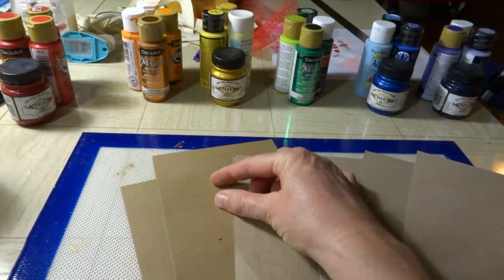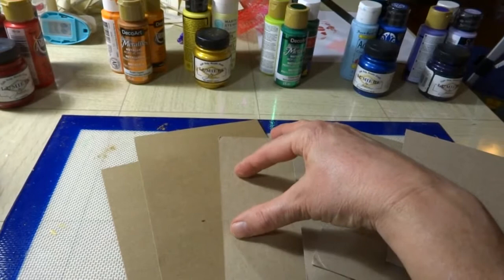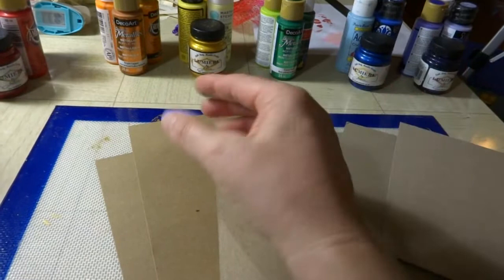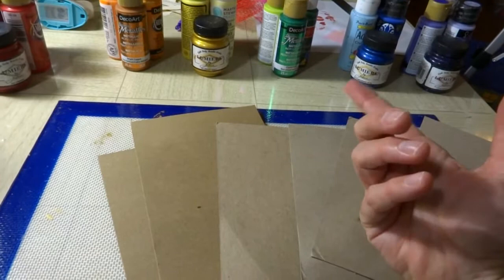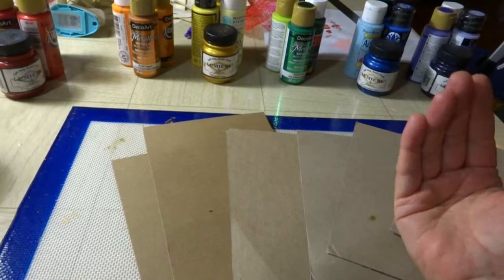When you send them to me, attach them with some kind of temporary adhesive on a tag — it can be an actual tag or just a piece of cardstock that the inchies will all fit on. Since there are six, you'll have six inchies in each package, so a four-by-four square or a two-by-four rectangle would work. On the back, put your name, your YouTube channel, and the state you're from.